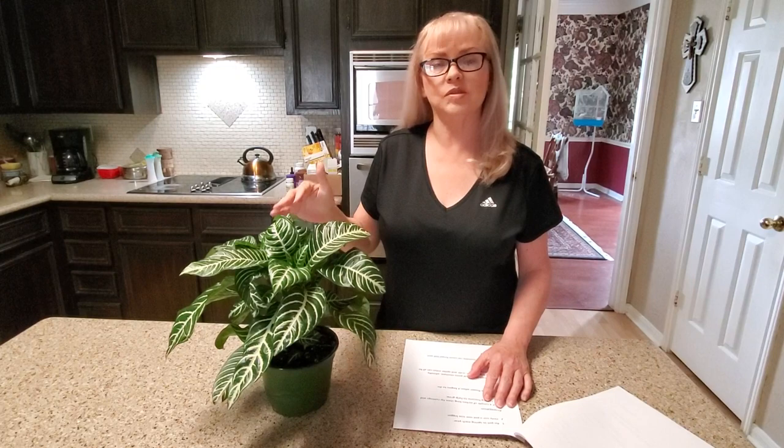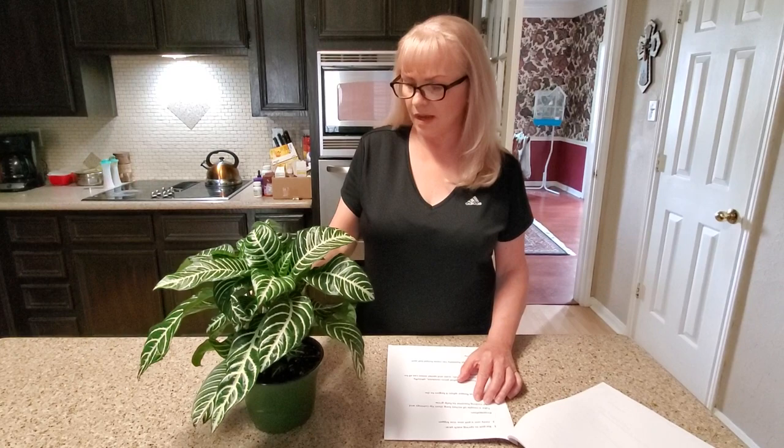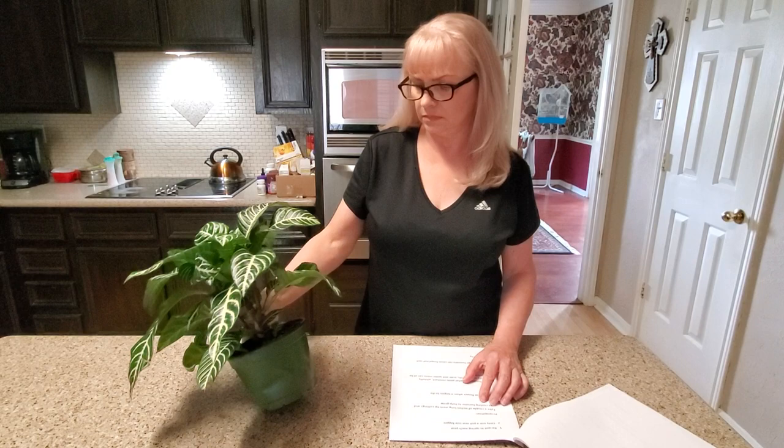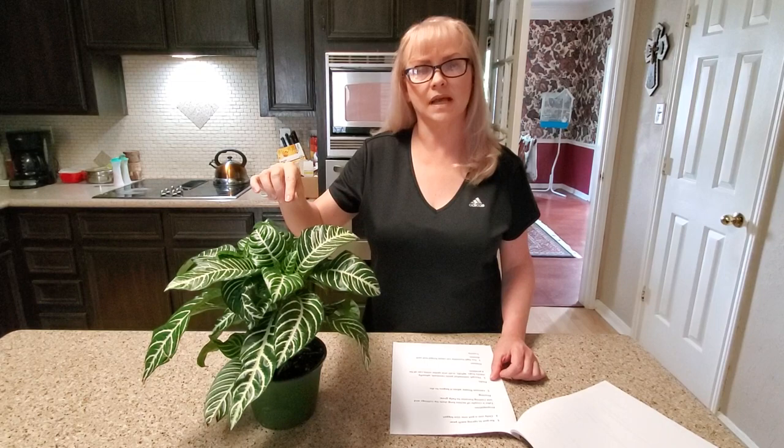Most multi-purpose peat-based potting soil mixes are fine for this kind of plant. For repotting, it suggests you repot once a year, always in the spring — never in the fall or winter because it goes into a dormant stage. Only go up one pot size at a time, so they usually go in two, four, six, eight inches — just go up two inches and you should be fine.